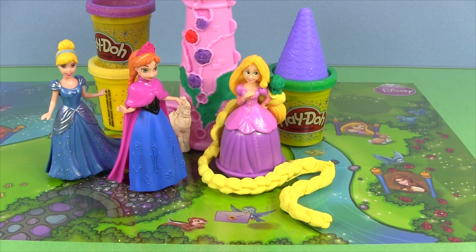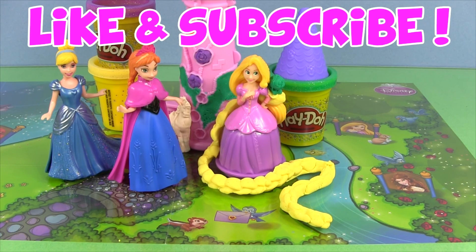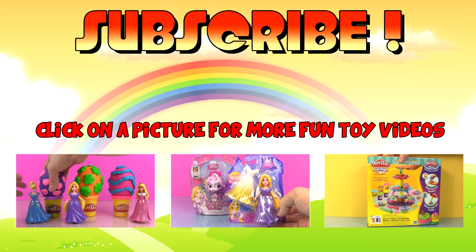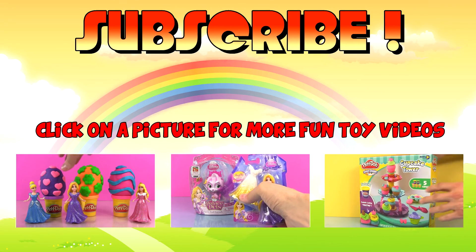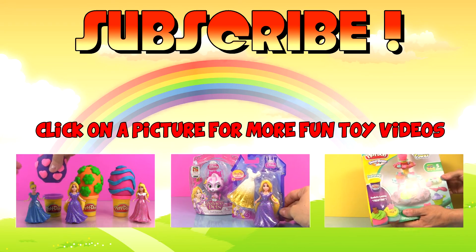Hope you enjoyed spending some time with Rapunzel in her garden tower. Make sure to like and subscribe if you did. To watch more fun toy videos, click on one of the pictures. Thanks for watching. See you later.